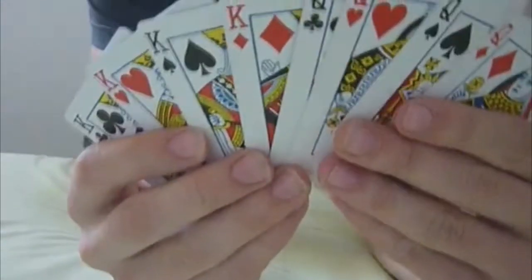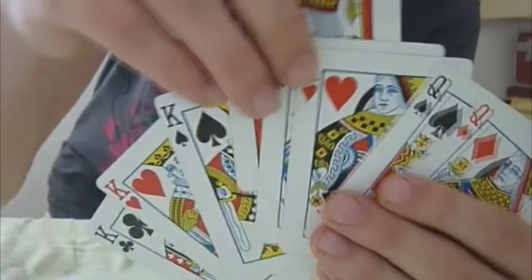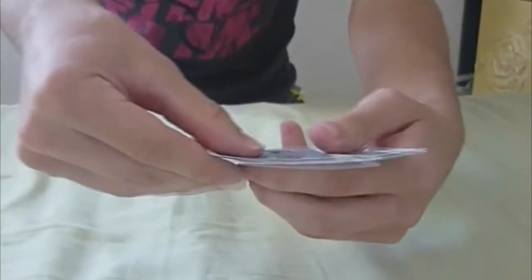Hello boys and girls, today I will be showing you the light detector card trick. First I will ask my assistant if he wants to pick any card. So you pick this one. Then I will be dealing the cards down like this.